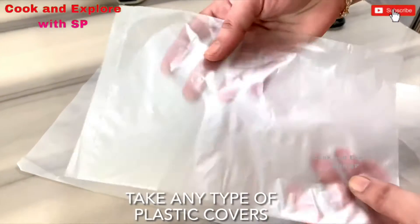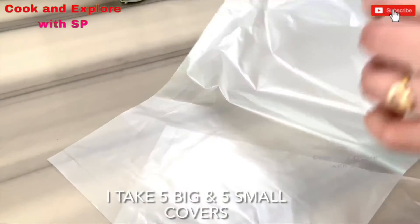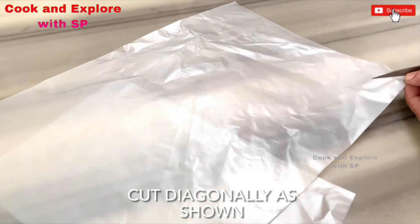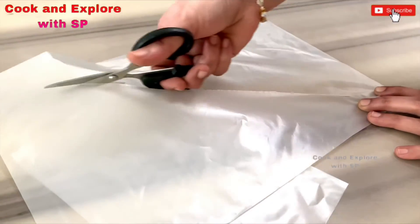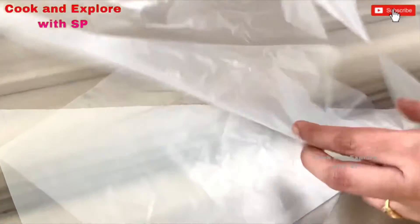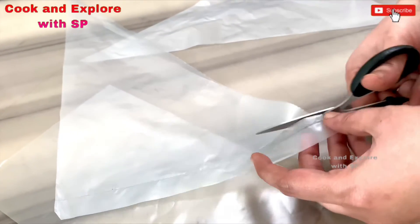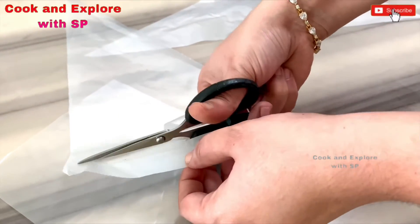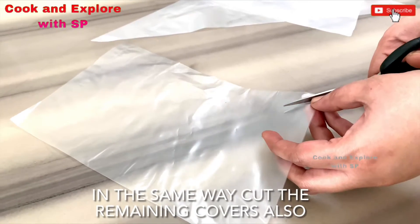Take any type of plastic covers. I take five big covers and five small covers. Cut diagonally as shown. Cut the sealed edge as shown. In the same way, cut the remaining covers also.